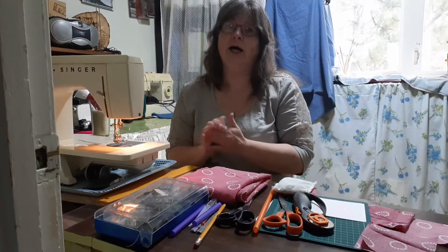Good day, welcome to Anna's sewing class. Today we're going to make some hot paw packs or hot mitt packs.